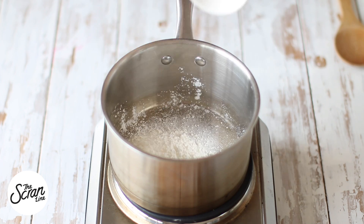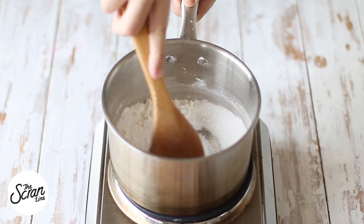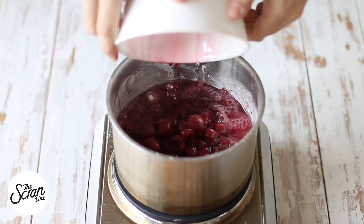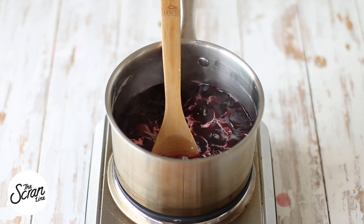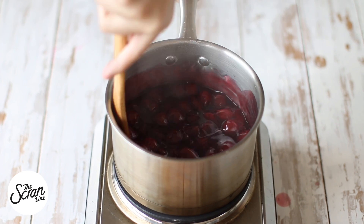Now let's move on to making the cherry pie filling. We're going to add sugar, corn flour (or cornstarch), and salt to a medium-sized saucepan, give it a mix, then put the heat on. Add your cherries — I'm using canned cherries — and add the juice in there as well. Mix this until it thickens, which should take about eight minutes.